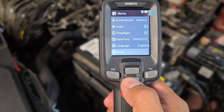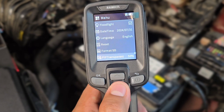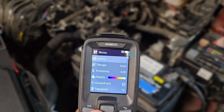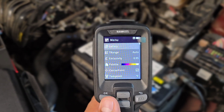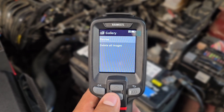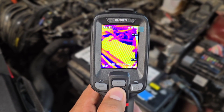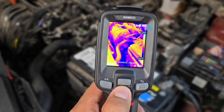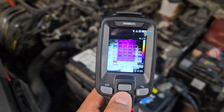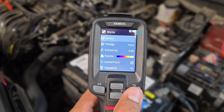Other menu options include changing the language, resetting the tool back to original factory specs if you've changed something you don't like. The tool has a lot of features. You can also save pictures to the micro SD card — select the gallery to review or delete all images. Selecting review lets you browse recorded images. You can take a picture simply by pressing the button once for a quick snap, and delete images individually or all at once through the review menu.